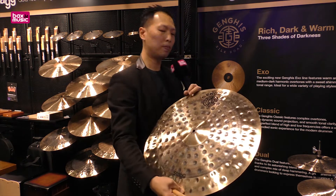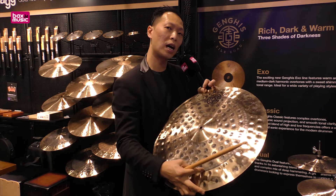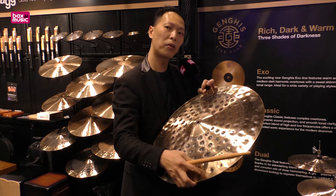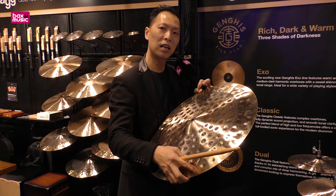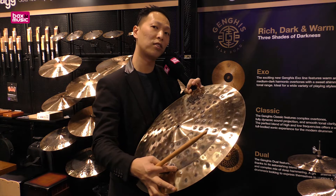And this is the Genghis Dual. For the Genghis Dual, we keep the body unlaid and then we do an extra lathing on the edge. So when you play the crash you have a really nice warm crash sound, and on the body you still keep a really nice sticking definition.